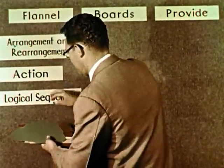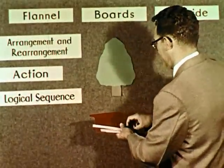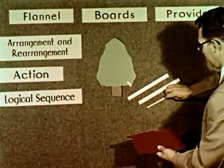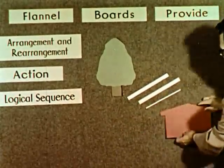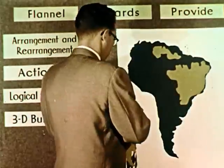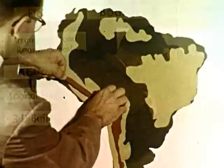Flannel boards provide logical sequence as a means to develop a thought. Children like to see things develop in this way. Teachers do too. Flannel boards can provide build-ups in 3D, like this relief map of South America. People-made 3D aids are particularly meaningful.